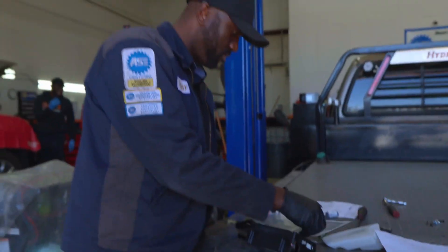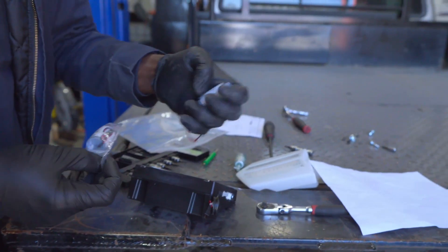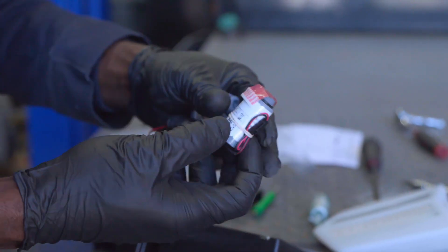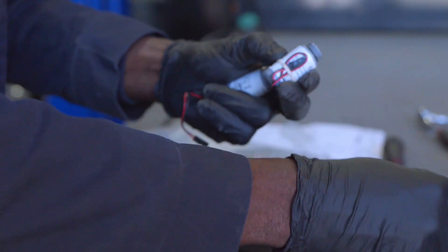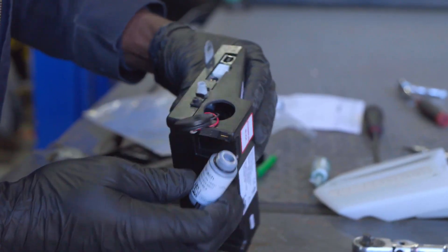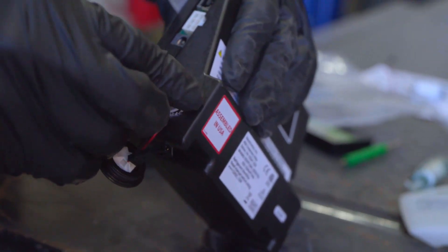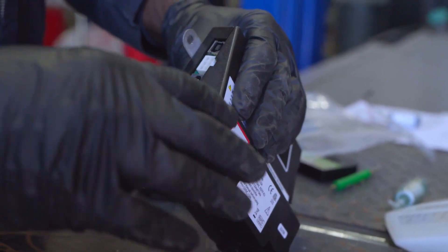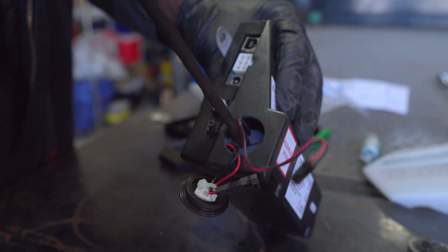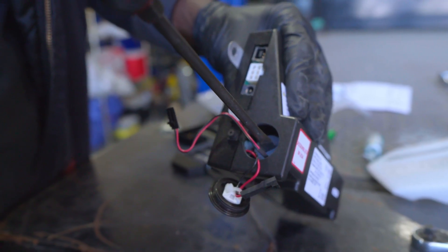Now let's install our brand new oxygen sensor. This is the old sensor, and this is the new sensor that we received. I'm going to remove this — as you can see they both look identical. This is going to go into the refrigerant identifier, in here like this. I'm going to put it in like that, make sure it's straight, and then it screws in. We're going to use a flat screwdriver and screw it in like this. It wasn't too tight — just get it snug like that.